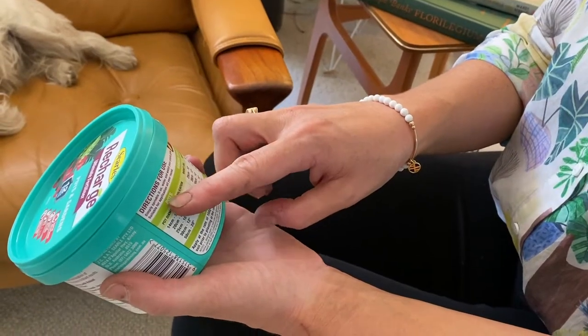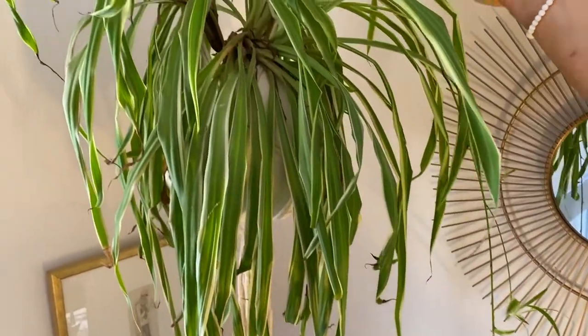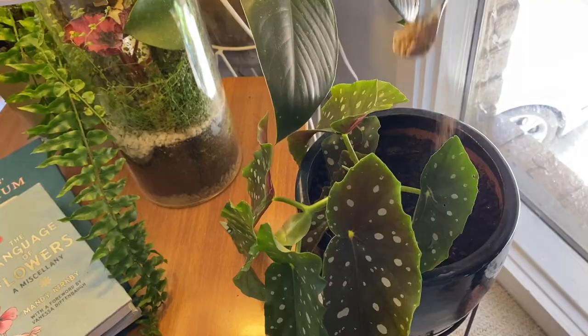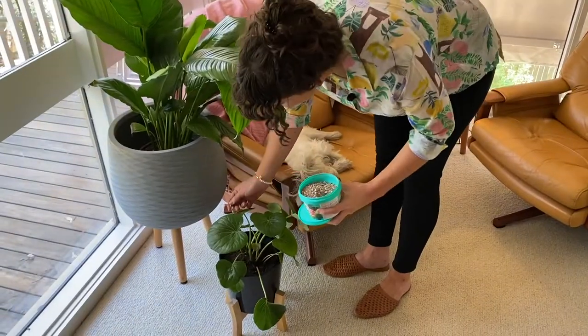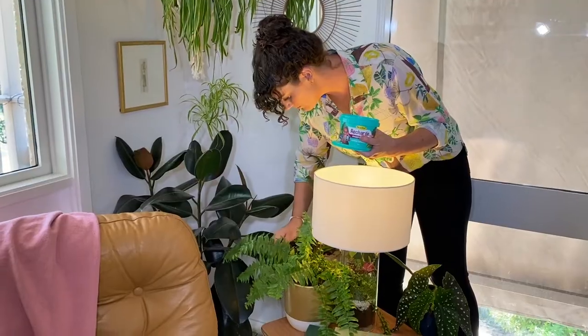This Recharge Ultimate Fertiliser for Pots and Gardens contains both a controlled release fertiliser to feed for up to 12 months, and an instant fertiliser for a rapid response. With all the nutrients your plants need to flourish, this is a great way to recharge your indoor plants.